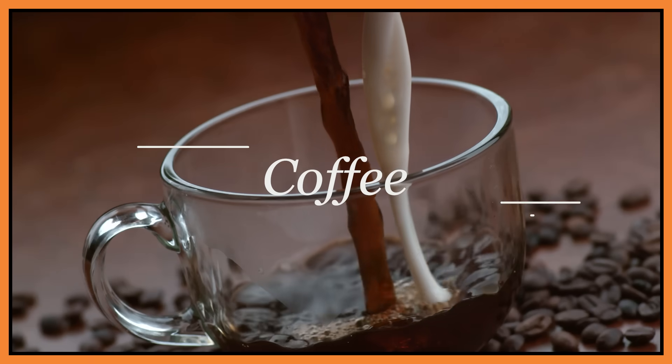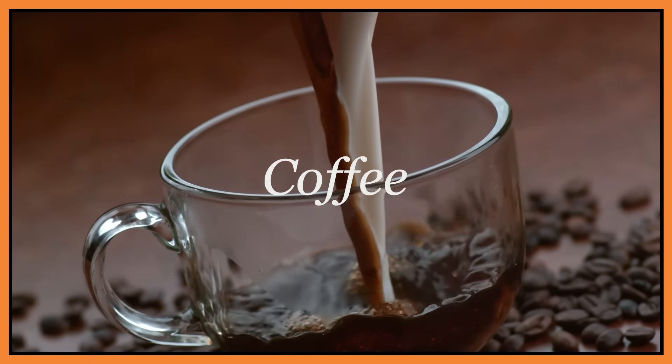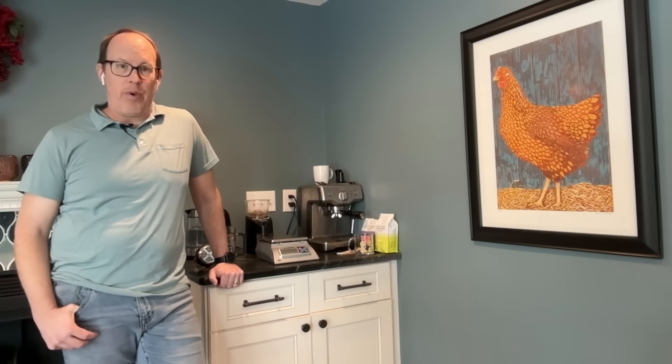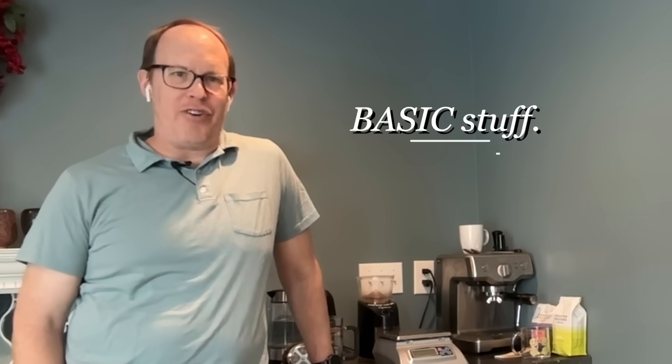Welcome back to another episode of Chemists in the Kitchen. Today we're talking coffee. We're going to talk about where your coffee is grown, how it's roasted, different roast strengths, and then how we brew it. And a lot of fun chemistry in between.